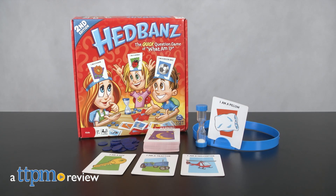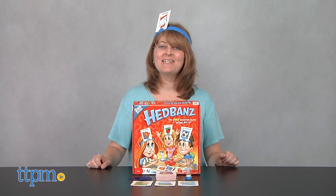The 2nd Edition of Headbands is here with even more What Am I's to guess. Hi, I'm Laurie from TTPM.